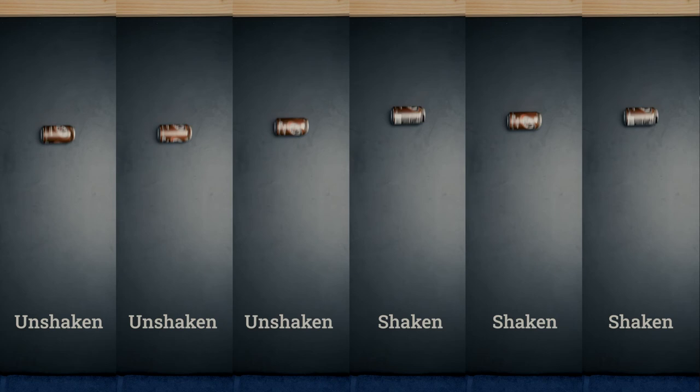Hey, you made it to the end! As a little bonus, I'll show you something cool. Did you know that a shaken can rolls down hills slower than an unshaken can? I'll leave it to the clever folks in the comments to explain why that happens. If you liked this video and want to see another food myth busted, definitely don't check out this video here. See you next time!